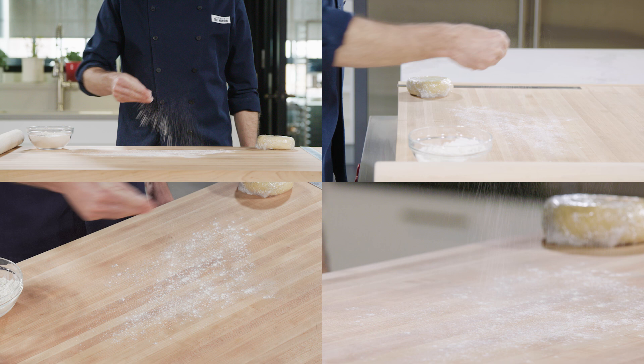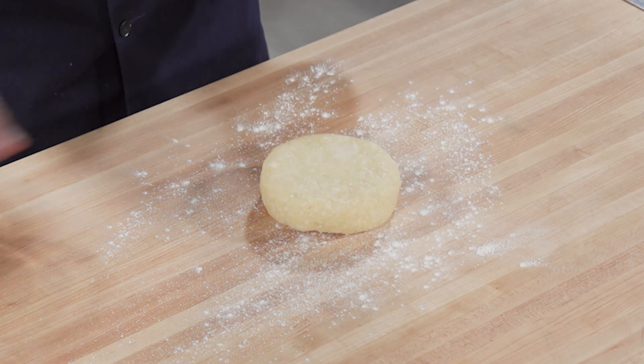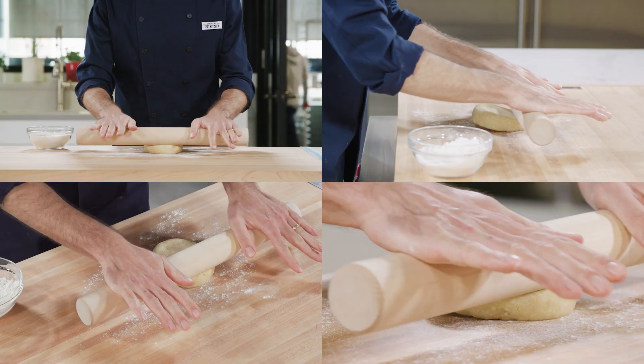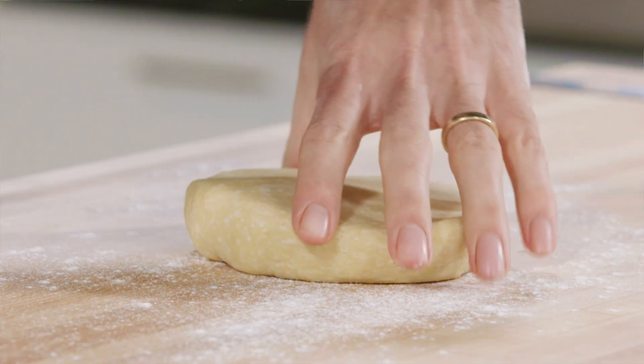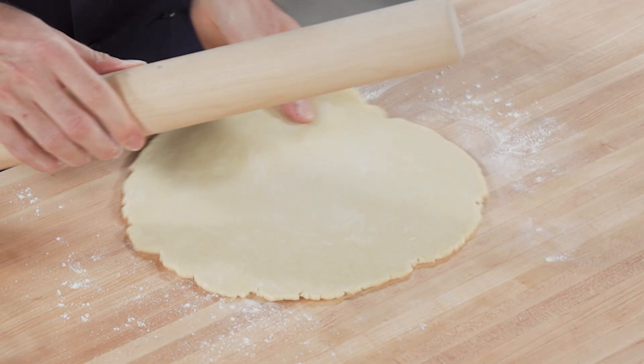Start with a lightly floured counter to prevent the dough from sticking. Be sure to work with a cold dough — it will hold together better and will be easier to handle. Roll in one direction and then rotate the dough; this will give us the most even results. Keep going until you have a 12-inch circle.